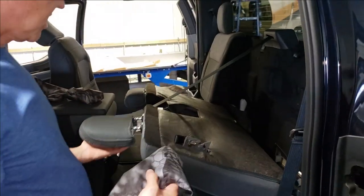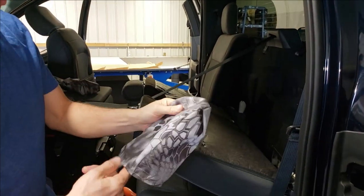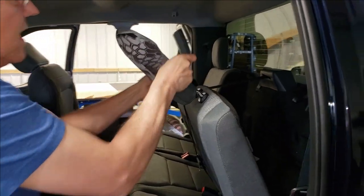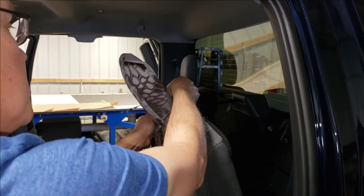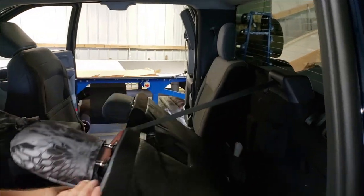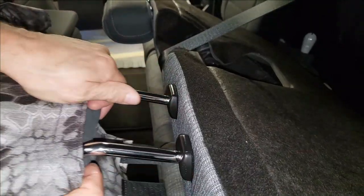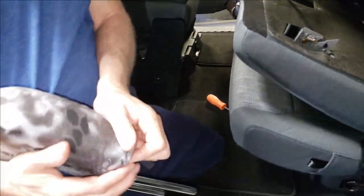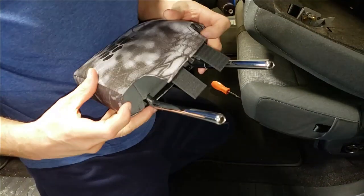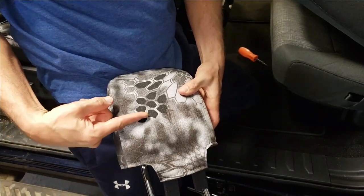Next we'll put on the headrest covers. It's easier to put those on while they're still on the truck. Open up the Velcro — the long Velcro tabs go to the front. Simply slide that headrest cover on; just seesaw it back and forth to get it on. Then remove the headrest temporarily by depressing the two push buttons, pull that headrest tight, and get everything nice and smooth. You want to have the same amount of seat cover on each side and center it.